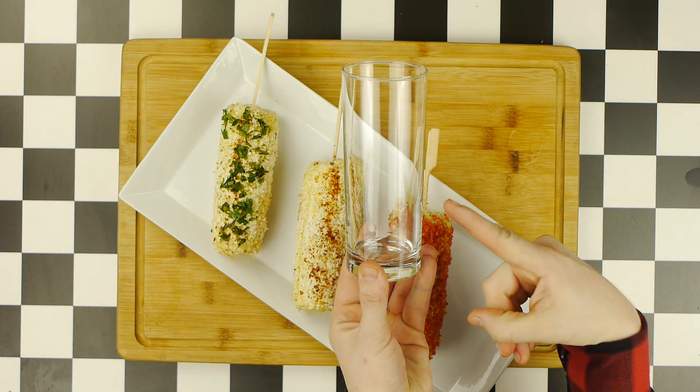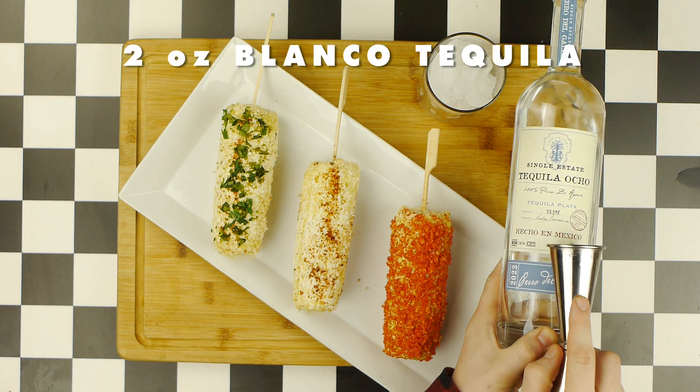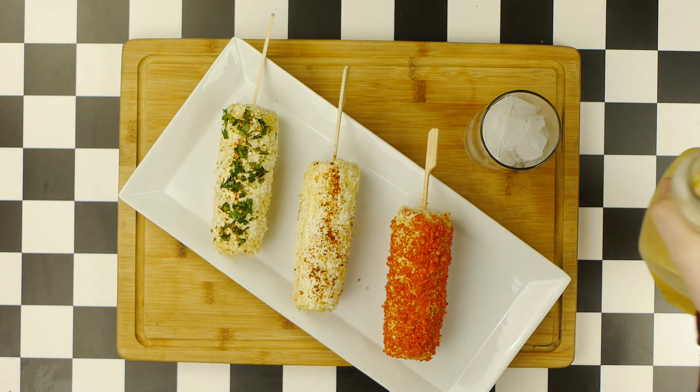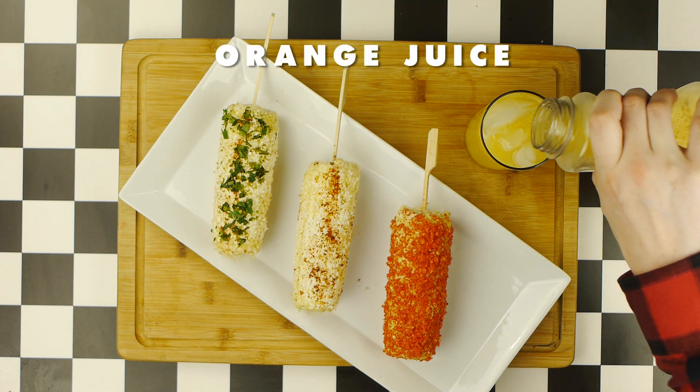Our Tequila Sunrise starts in a highball, or Collins glass, which we will fill with ice, before adding two ounces of a Blanco Tequila. I'm using Tequila Ocho, which I've used on the show before, so we'll add our tequila to our glass. And now we're going to top our glass off with some orange juice, around three or four ounces or so.